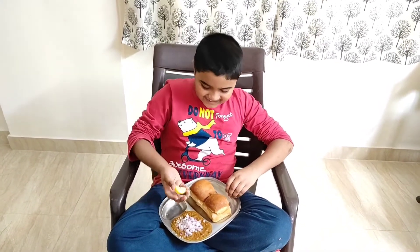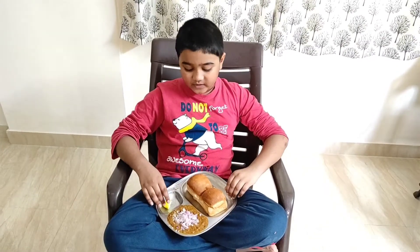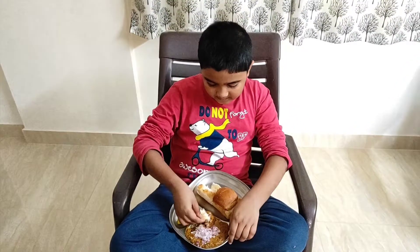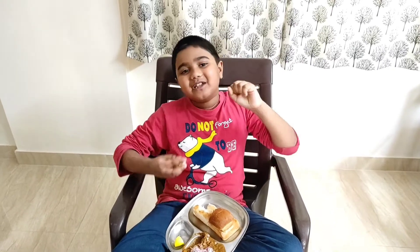Lightly exquisite! Garlic with finely chopped onions — have a pretty taste. Must try this at home. I'll see you in the next video. Bye bye.